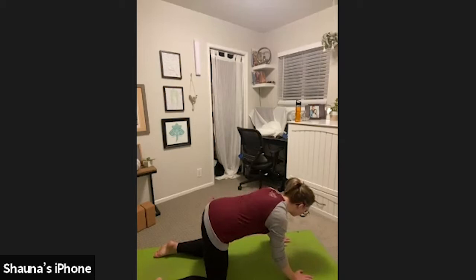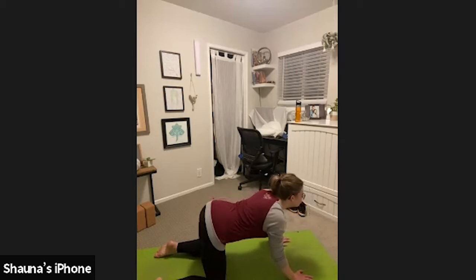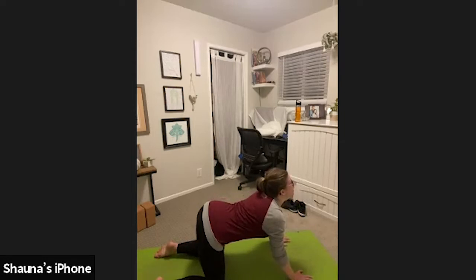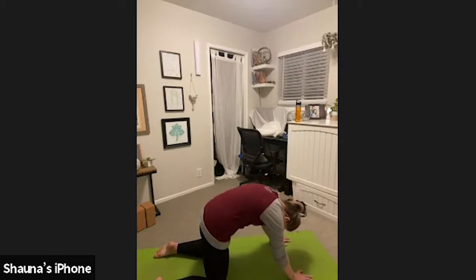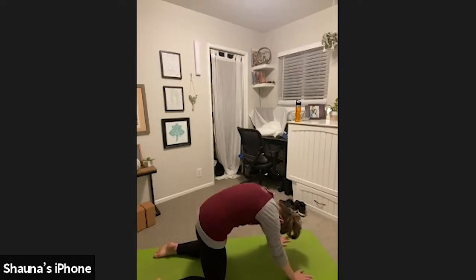Inhale, cow pose. Look up, point your tailbone up, roll your shoulders down your back. Exhale, cat pose. Round your spine, tuck your chin, push the mat straight down, try to separate your vertebrae. Inhale, cow pose. Look up, maybe allow a deeper curve in the spine, point your tailbone up. Exhale, cat pose. Round the spine. Create a nice arc with your back.